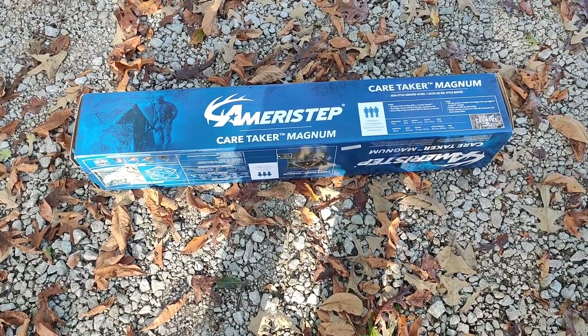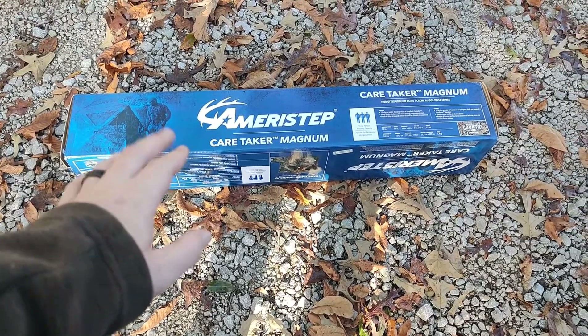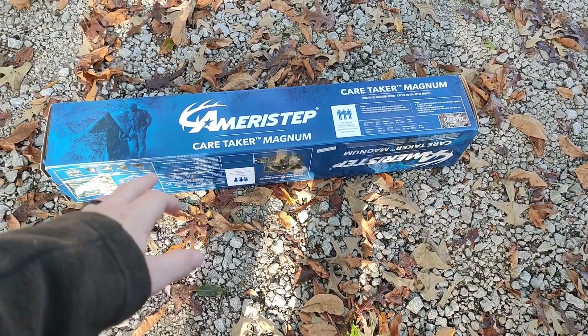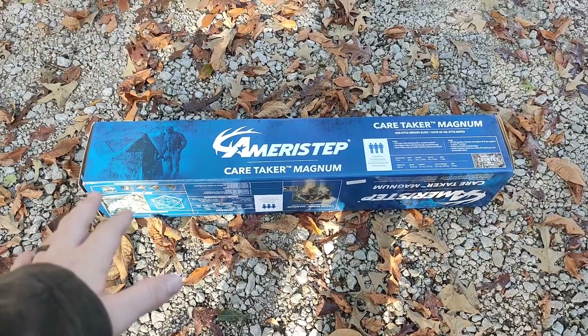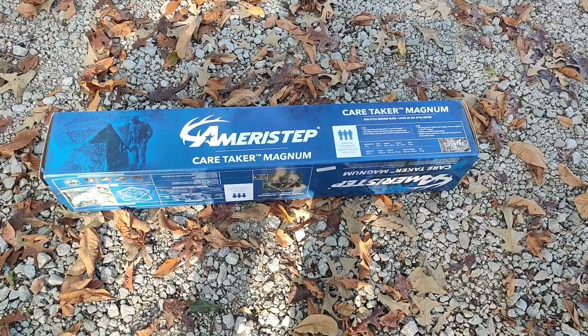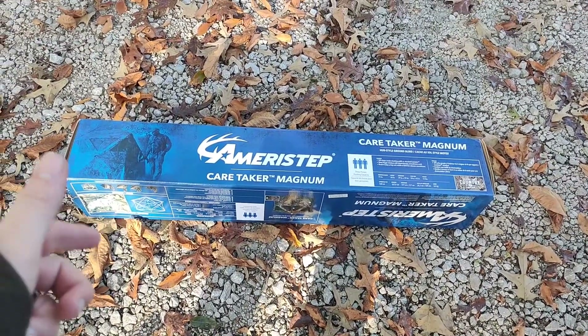So I said screw it, we're going to go buy another blind. Now, I've got some experience with Ameristep blinds, and I'll show y'all in another video. I've got the two-man version of this Caretaker and I've had it for years. My dad was hunting out of it this morning, so I was hunting out of the crappy blind. So we're going to set this up and put it in my spot today, because we're going back hunting this afternoon, and hopefully he'll get a shot.